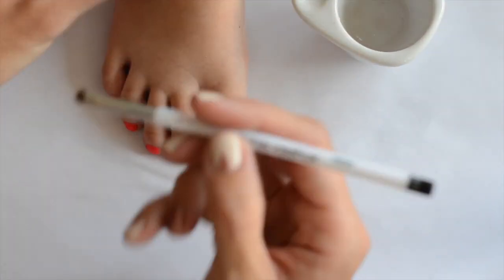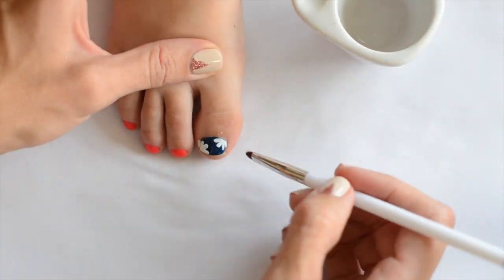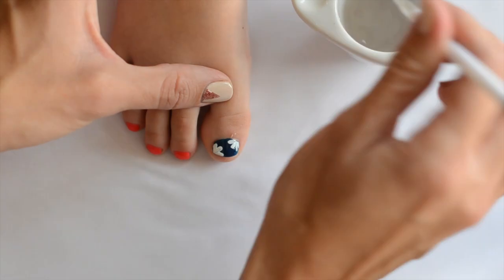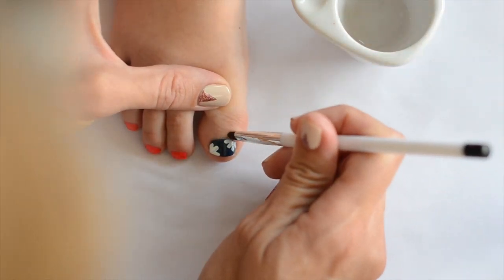Next I'm taking some pure acetone and my Sonia Kashuk number seven brush and just doing some cleanup around the nail so it looks nice and tight.